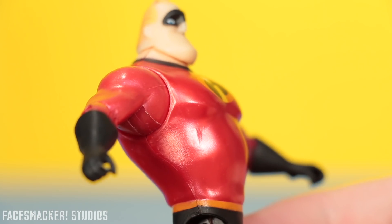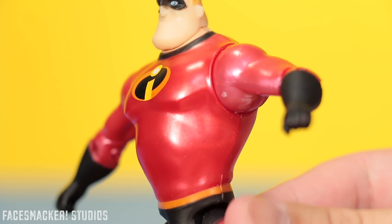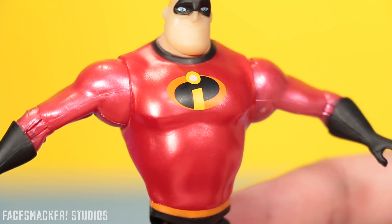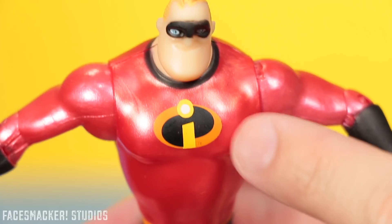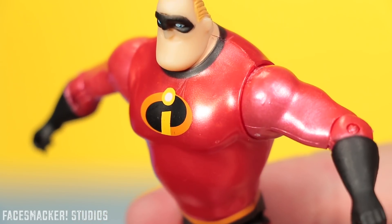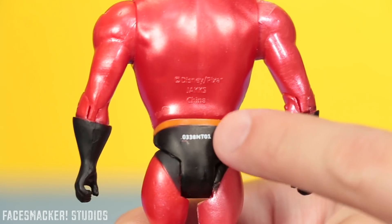He's got a nice big chin and this little cowlick mohawk. But the body is where it's at — not only do you get a pretty nice sculpt, although simple, it does show muscle definition. But it's that red color that's just awesome. I love that metallic red, it's molded right in, it's not paint either. And I like the logo here too — it's clean and crisp and it's got some nice colors.